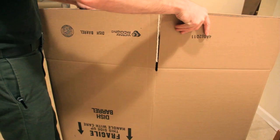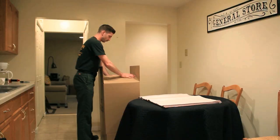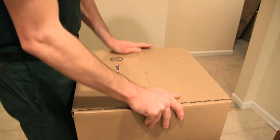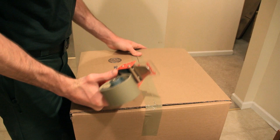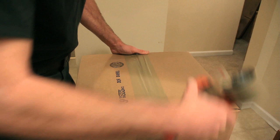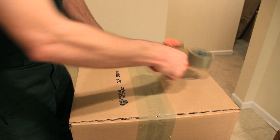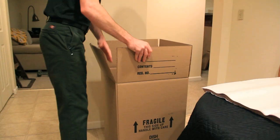Take your dish barrel, open it up, flip it upside down, and tape the bottom. You will run one piece of tape across the seam, leaving approximately a 2-inch overlap. Next, run another piece of tape to secure the first one, and finally a third piece to ensure that it is sturdy. Flip the box over, and now you're ready to start.